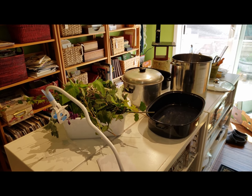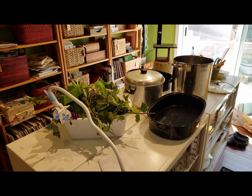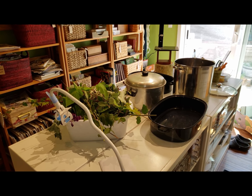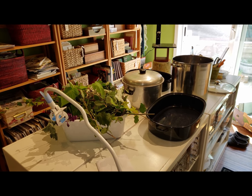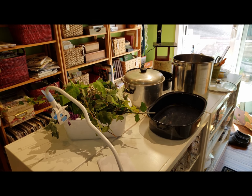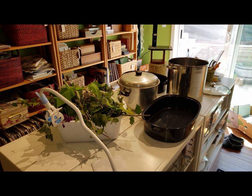I'm going to film this in little short bursts and then stitch it all together later. So what I've got are a variety of pots. I was real thrilled to find that turkey roaster at the thrift store the other day so that I can lay some papers flat. I went out to the yard and harvested a bunch of leaves, and I'm going to put the pages together and then come back and show you that.